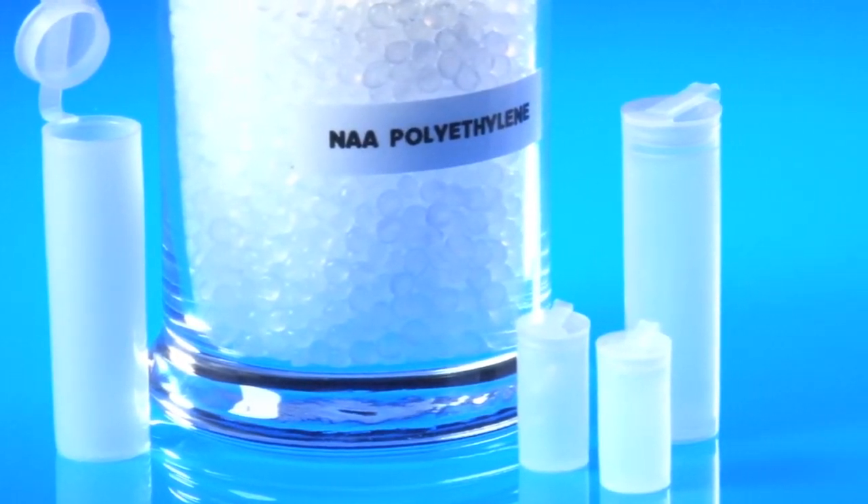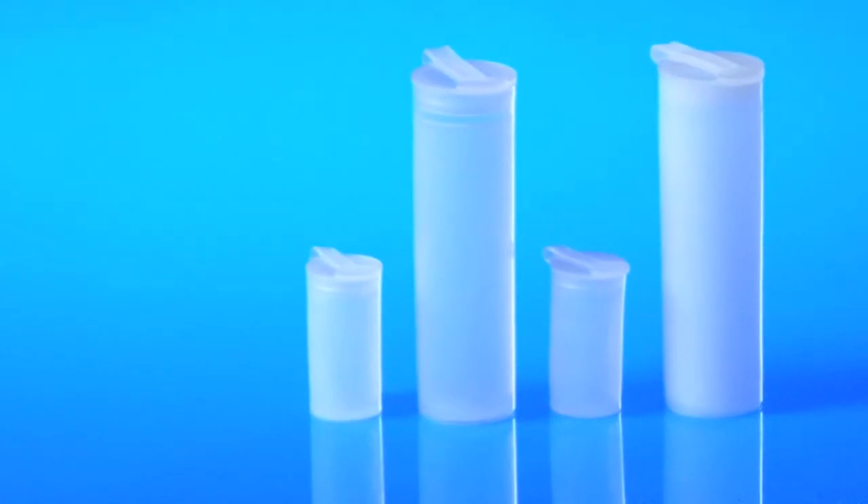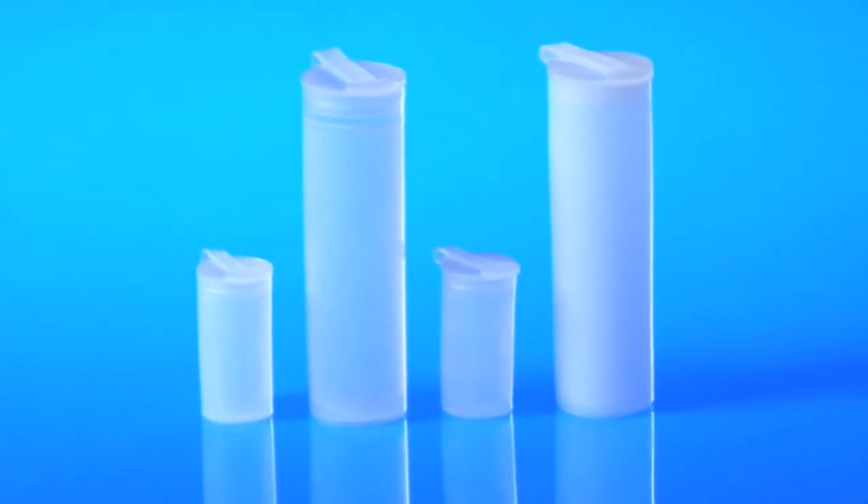LA Container offers two container sizes in the polyvial line that are specifically engineered for neutron activation analysis. The EP338 and EP290 are manufactured with a specialized NAA polyethylene that features good impact strength. The design of these plastic vials includes thicker walls that provide good tensile strength to protect samples during transport and activation.